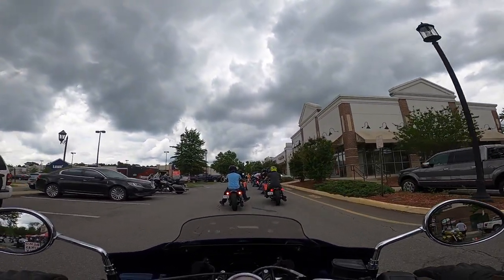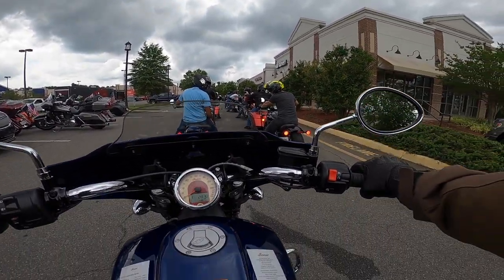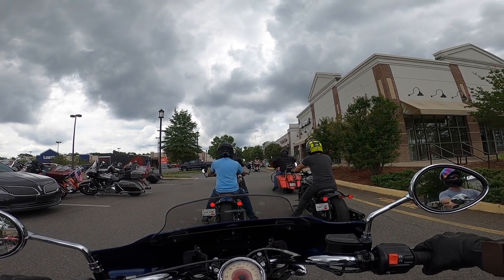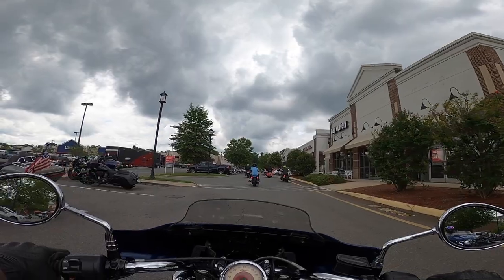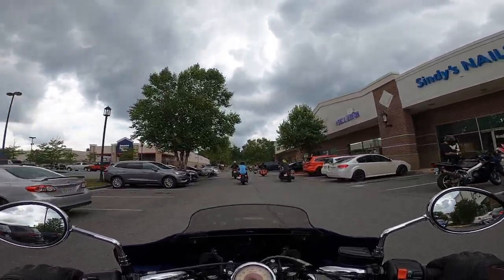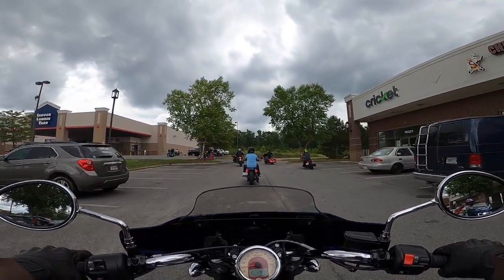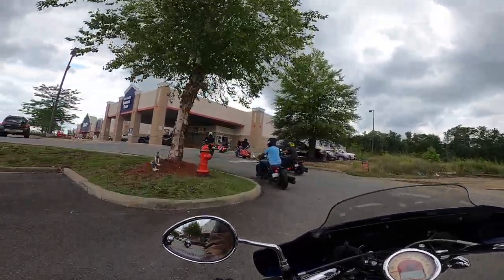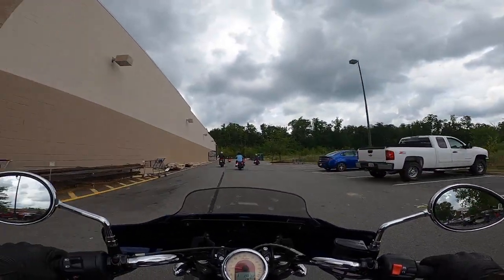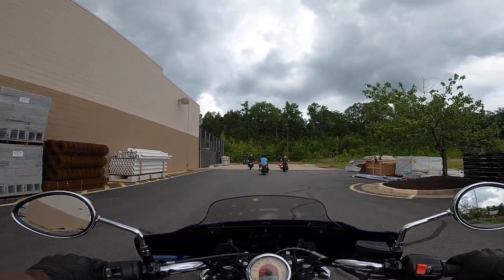I put 5,600 miles on my Indian Scout — most of that was with floorboards — and I'm so weirded out by pegs. It's so bizarre, it just doesn't feel right to me. The forward controls on the Scouts and the Bobber are super forward. On my Chieftain, the floorboards are so huge that, being short, it's basically like mid controls. My feet are not straight out like this at all.